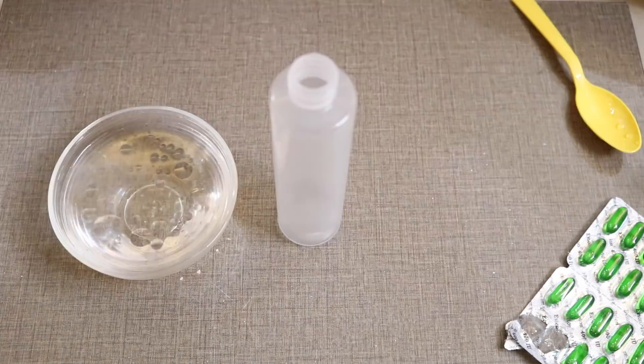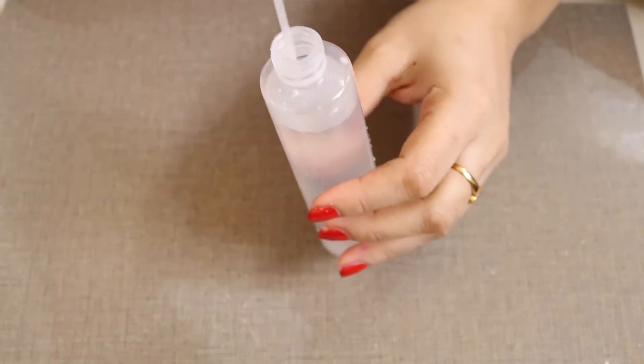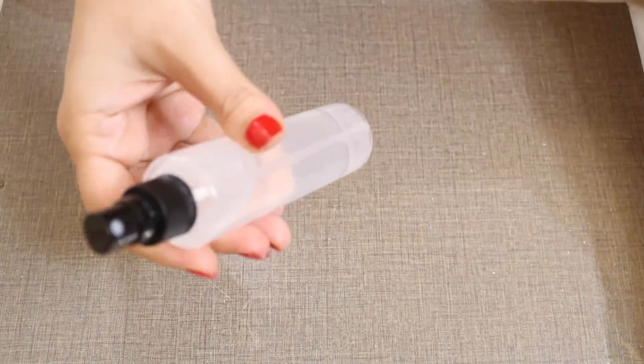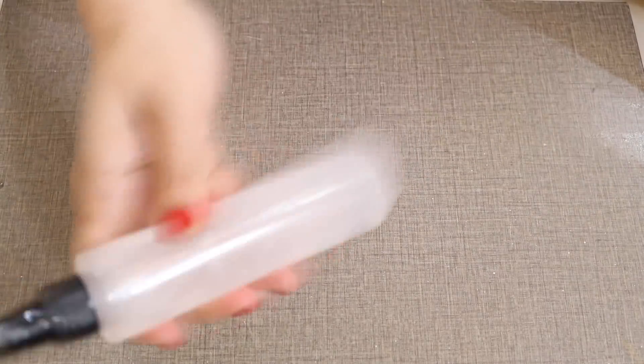Mix it thoroughly and pour this liquid into a spray bottle. The best thing is that you can store this at room temperature for up to a week, and in the refrigerator for up to two weeks. So your skin-lightening, brightening, rejuvenating, refreshing anti-aging spray is ready — before you use it, shake it really well.